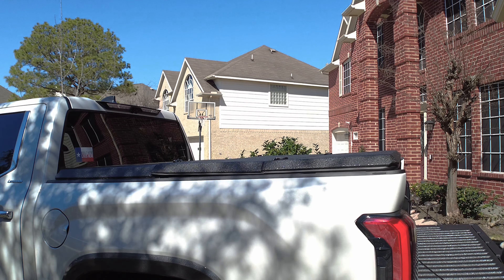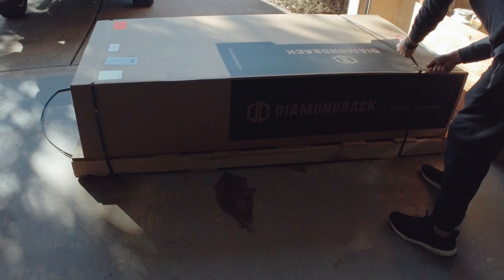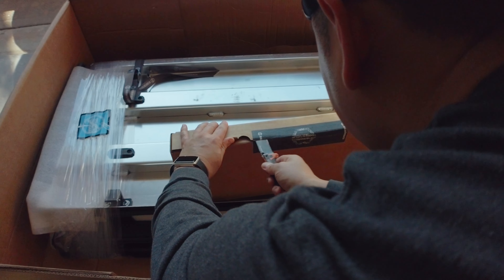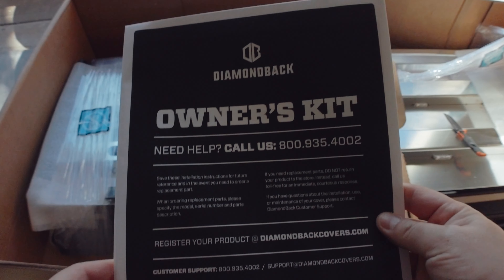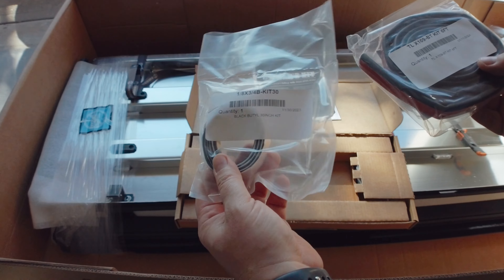I live in Texas — this is truck country, everyone drives a truck around here. I'm starting to see a lot more of the new generation Tundras on the road, so I wanted something that looks good and looks different from all the other Tundras.